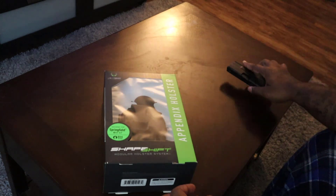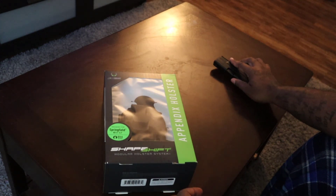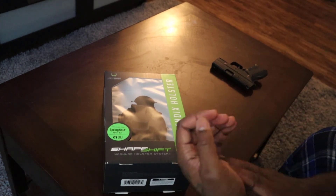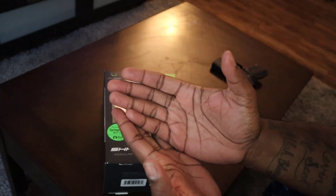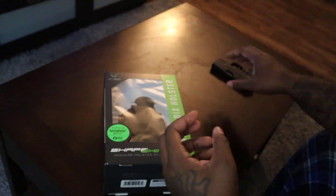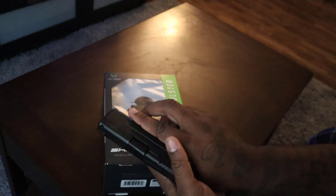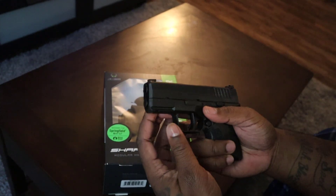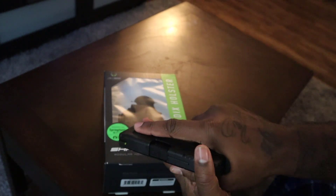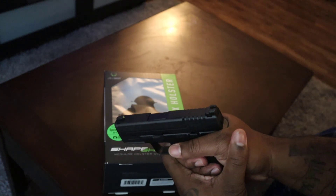Shout out to Springfield — I love this XDM. I was looking forward to possibly getting the Springfield Hellcat, but the thing is I've held it in my hands and it means a lot to me how comfortable the firearm feels. If the firearm isn't comfortable in my hand, I don't see the point in personally buying it. You have to be comfortable with it, especially in a life-or-death situation.